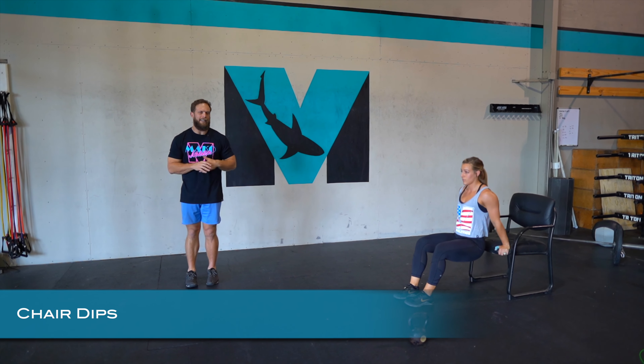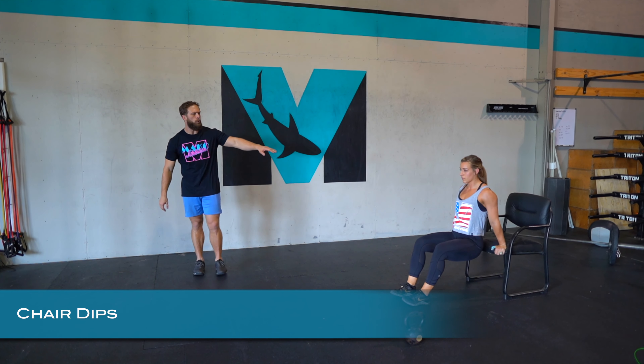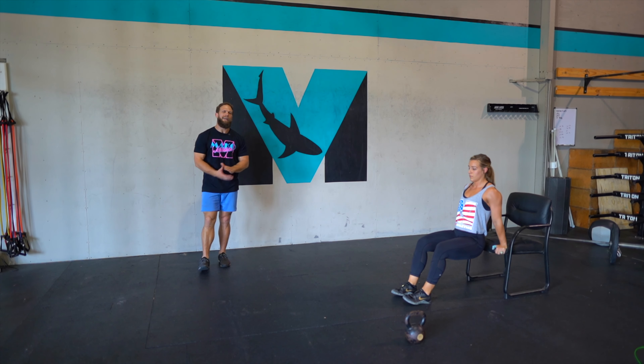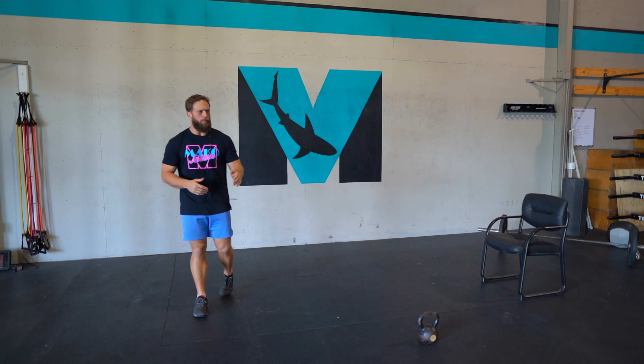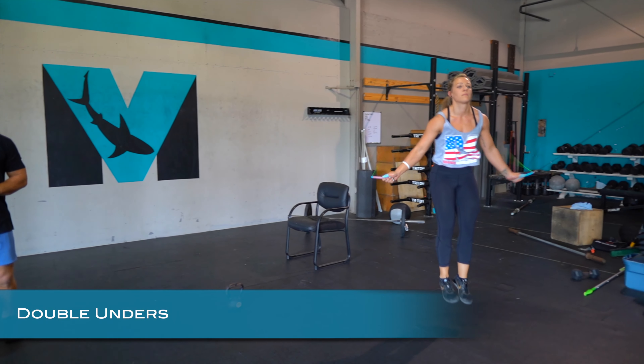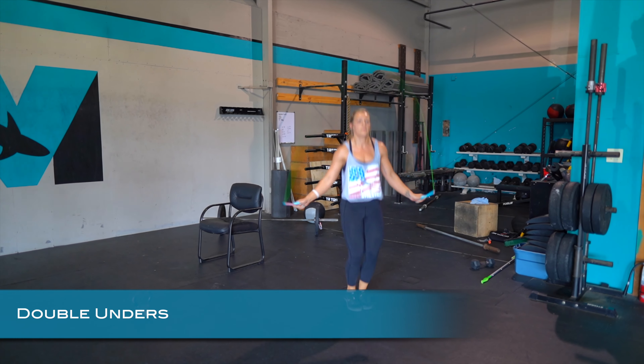Next is the chair dip — hands on the edge of the chair, all the way down, all the way up. You can bring the knees in. Range of motion is key: the shoulder should get down to as low as the elbow.